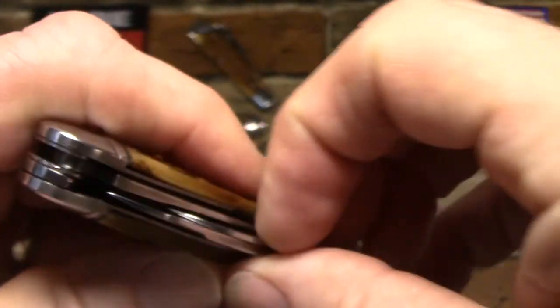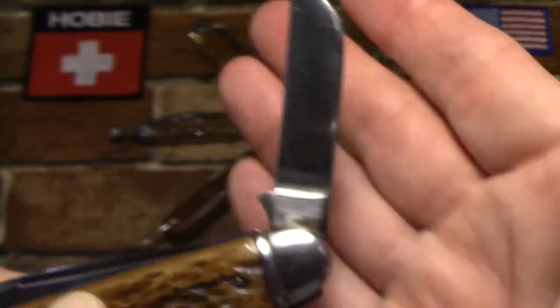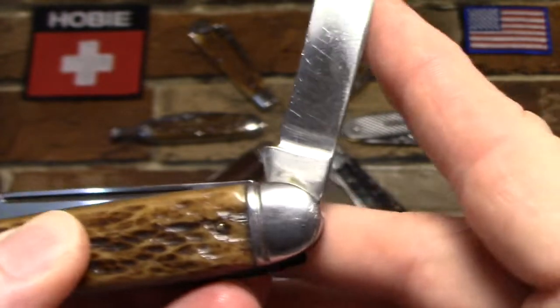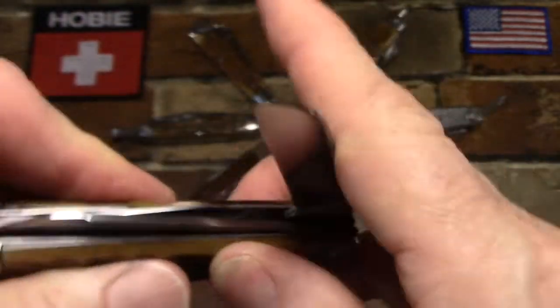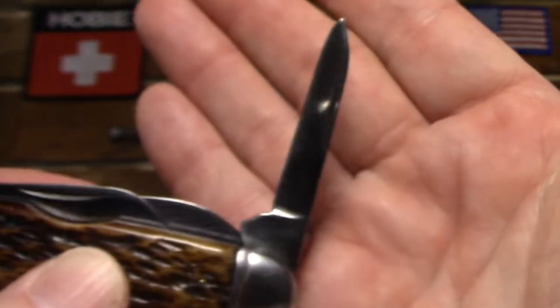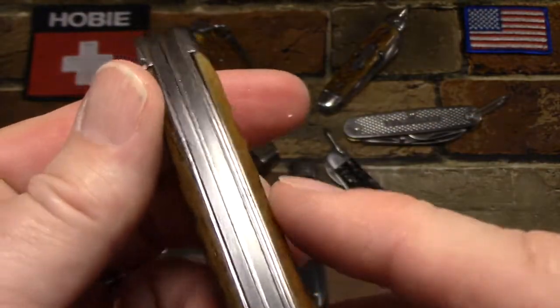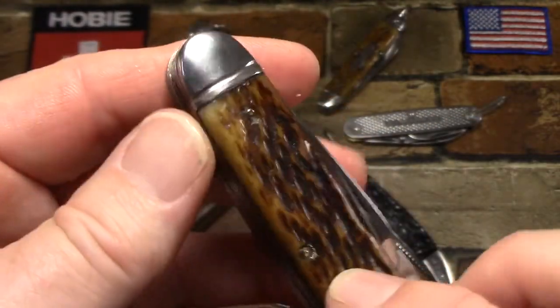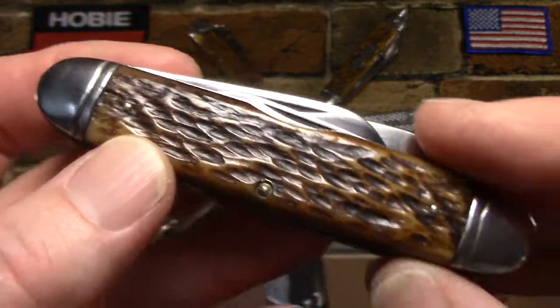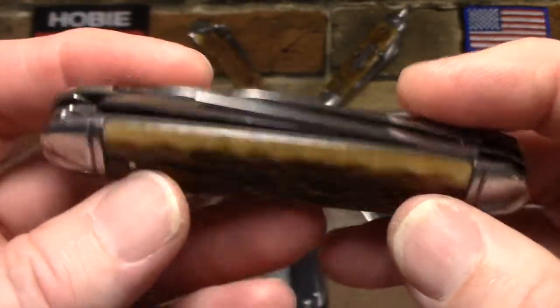It also has on the same end a sheep's foot blade with no markings, and then on the opposite end with a cutout it has a pen blade. Now these are all carbon steel tools. As a matter of fact, this knife has steel liners, spacers, and bolsters - this one actually has brass pins however.